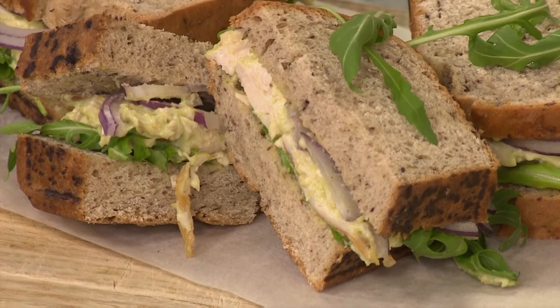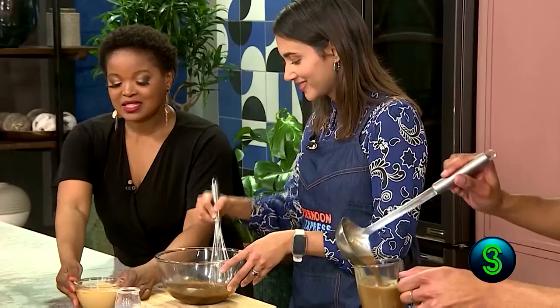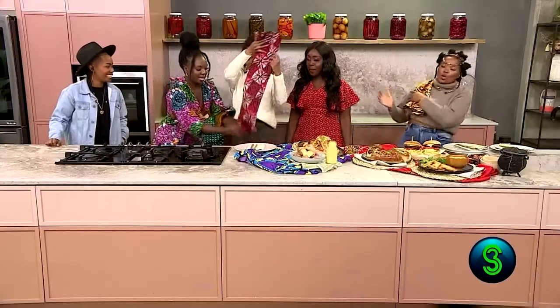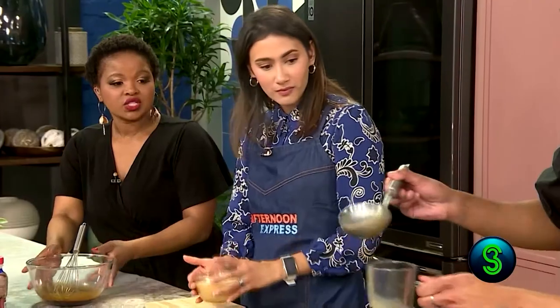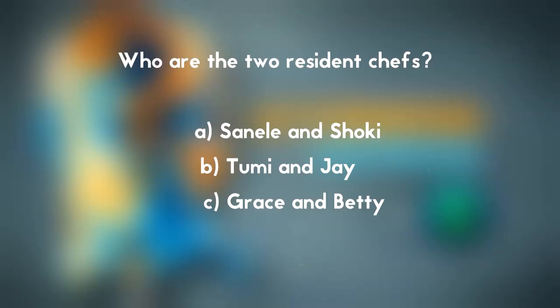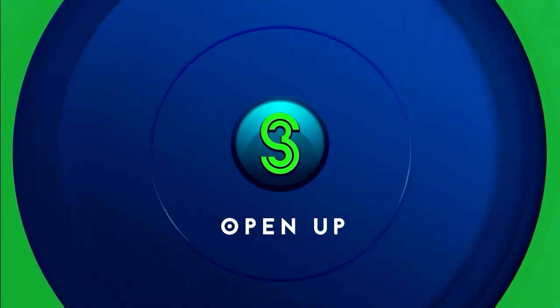What an incredible start, gentlemen. S3 viewers, stand a chance to attend the behind-the-scenes photo shoot for Afternoon Express and win branded merchandise for S3 and Afternoon Express. Here's today's question: Who are the two resident chefs? A. Sanele and Shogi. B. Dumi and Jay. C. Grace and Betty. SMS the keyword Afternoon Express followed by your name and the correct answer to 33376. Be a winner with S3.